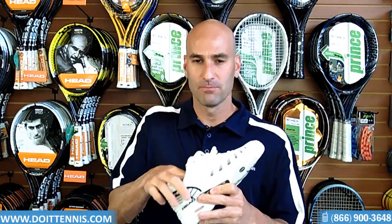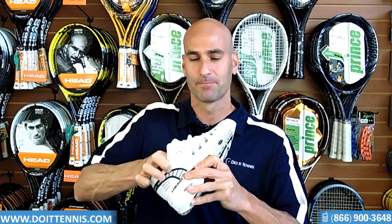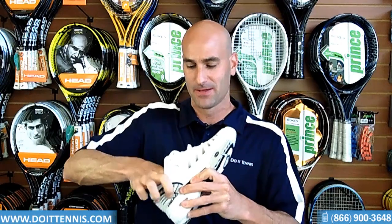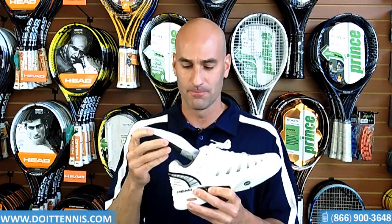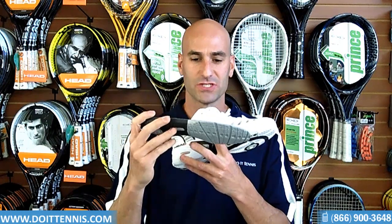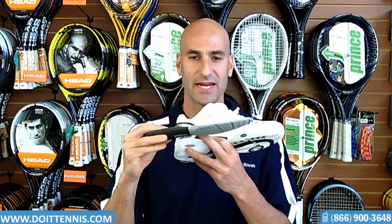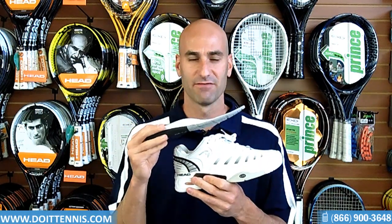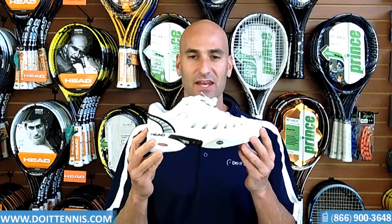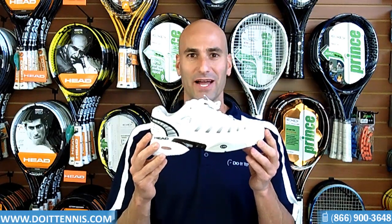If we take a look at the insole — pulling that out — you'll notice that it has holes in it for ventilation, which is very important. Also very lightweight, and it has arch support, which is nice and very important when you're playing on a tennis court. So this is the Head Women's Prestige Pro in the white and black.